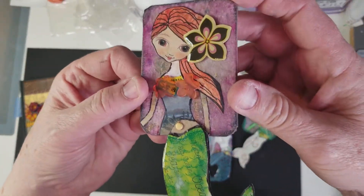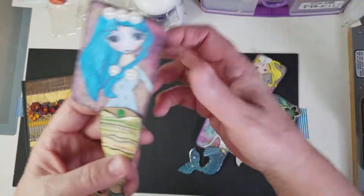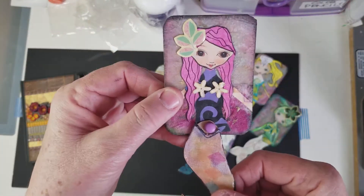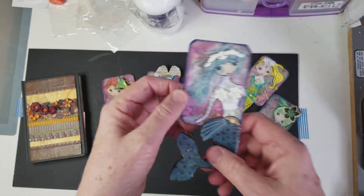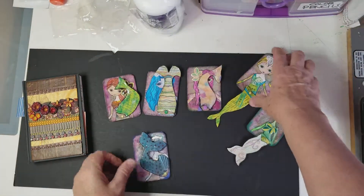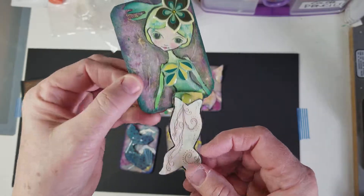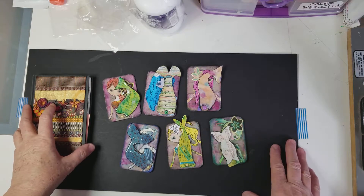Let me just show you again how cute these are. Their little tails fold up. That is how I keep record of all my altered trading cards.